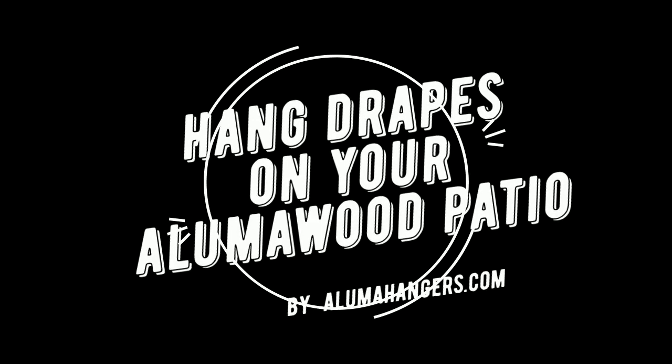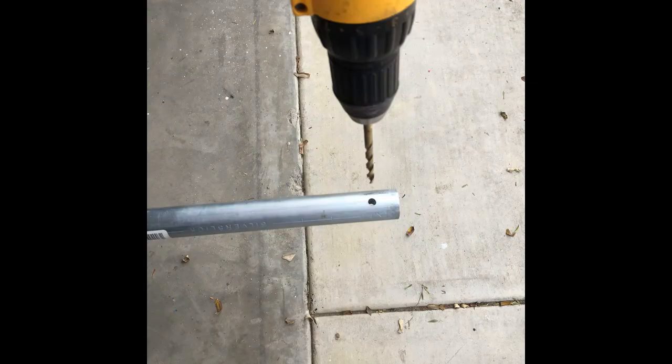Welcome! Today we're going to show you how to put drapes on the Luma Wood patio cover, step by step. First, you're going to go ahead and drill your hole into the conduit or rod that you've chosen to put up on.